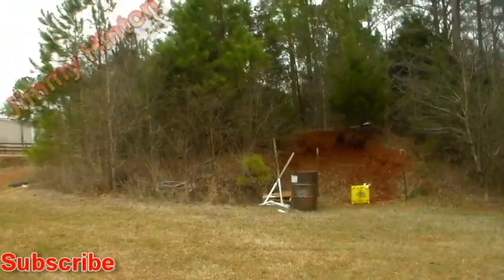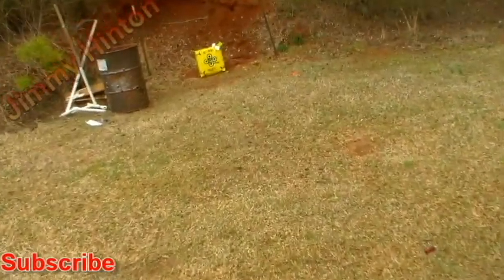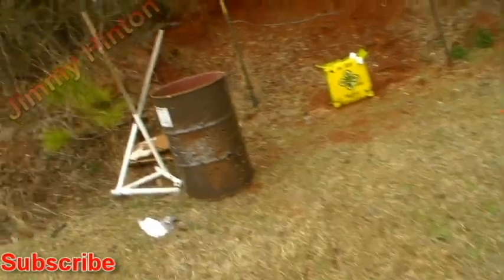Oh yeah, I forgot to mention this — I don't know if I mentioned it in the other video, but these got a lifetime warranty.